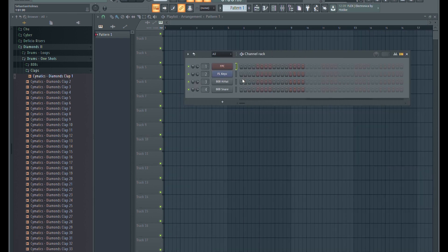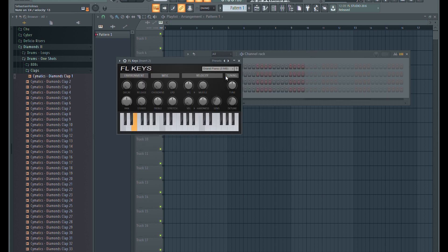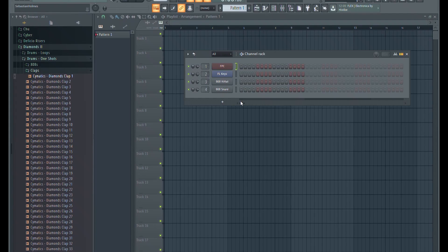If you want to play drums through something like FPC and an instrument through the keys, here's what you'll need to do. Close your DAW and open up the Akai MPK Mini Play Editor. Then, like before, press R under the first favorite. Now find these menus at the bottom and change the Pad MIDI channel to 1 and the keybed controls MIDI channel to 2. Then click S to send the data and close the program.